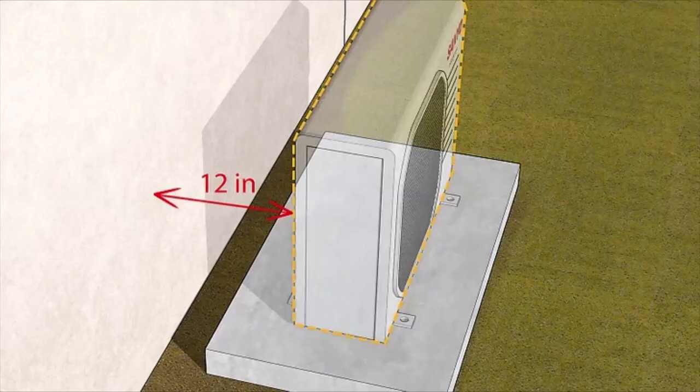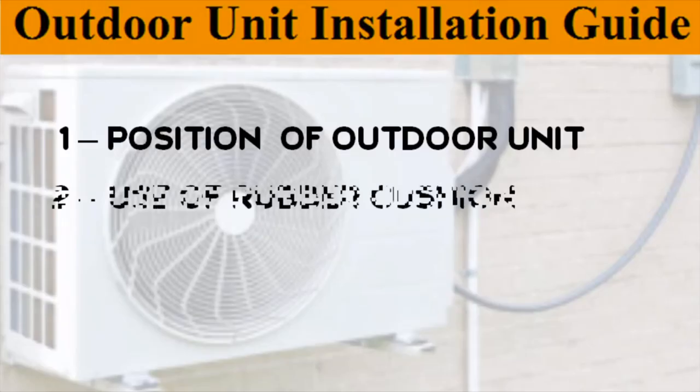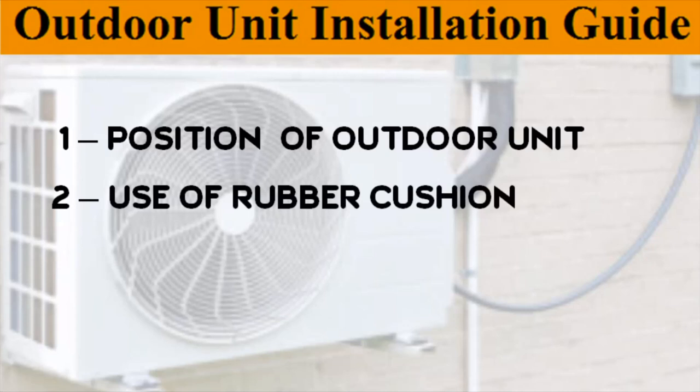First point is the position of the outdoor unit. The outdoor unit must be within 15 feet from the indoor unit. Try to install the outdoor unit away from any congested, dusty, or hot areas. If possible, select a shady location that is sheltered from wind, dust, and traffic to keep the outdoor unit functioning at its best.